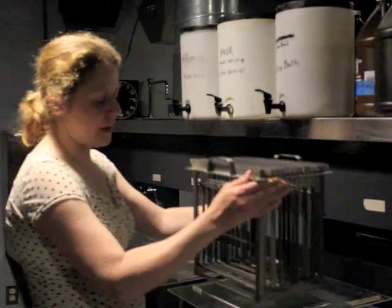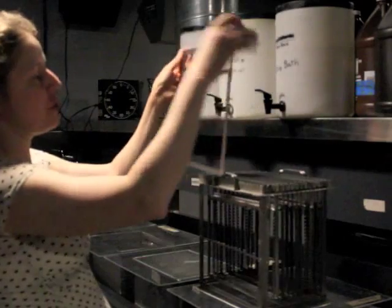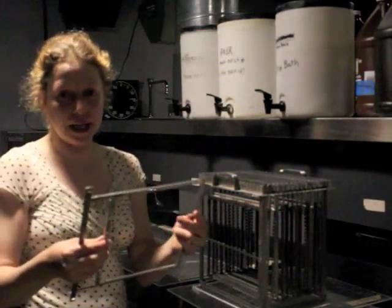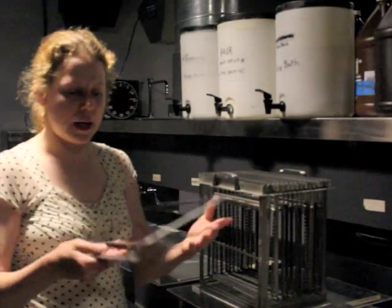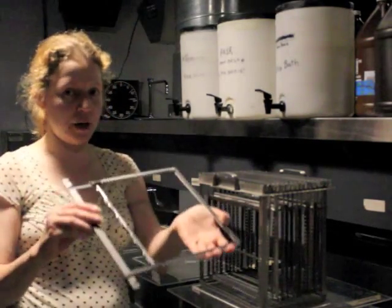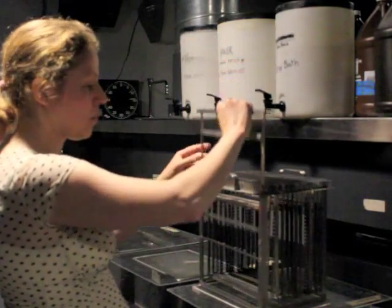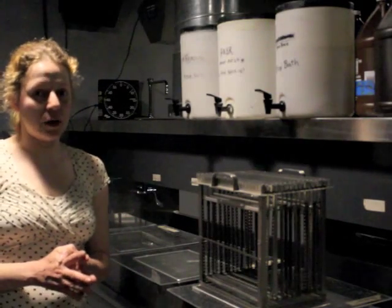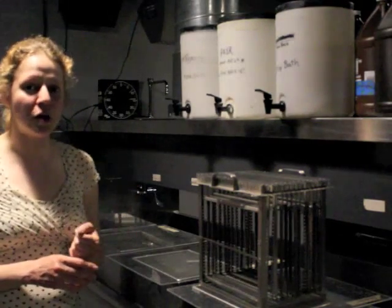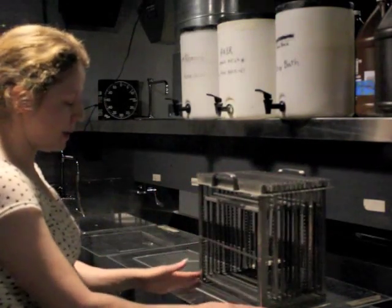This is the rack that I use to process the film. In just a few minutes, I'm going to turn out the lights, because this has to be done in complete darkness. I'm going to take out the film and load one sheet at a time into each one of these hangers. In order to keep track of the time while I'm developing, I use a metronomic timer that makes an auditory sound so I know when it's time to move the rack from one tank to the next.